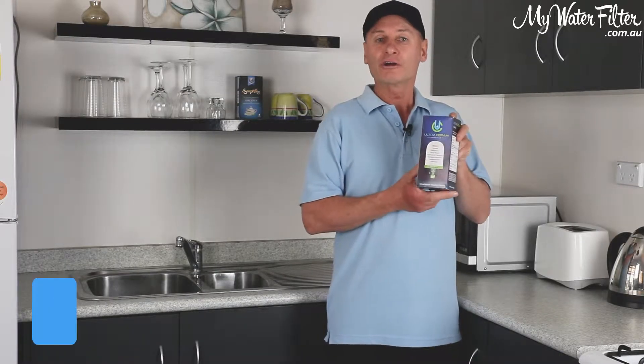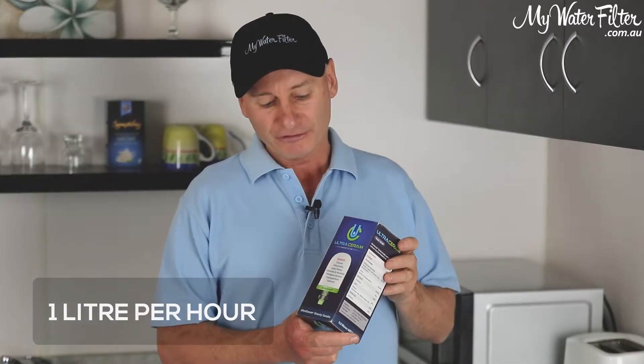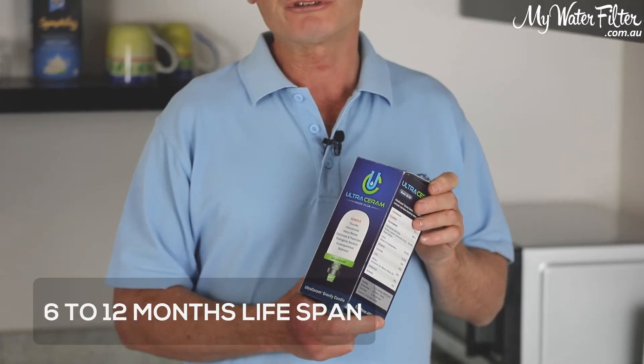It is a slow flow gravity cartridge, so they only flow at about a litre an hour. They do last between about 6 to 12 months, or 2,000 litres, whichever comes first.